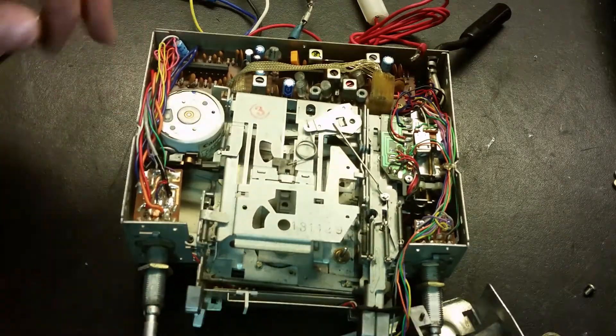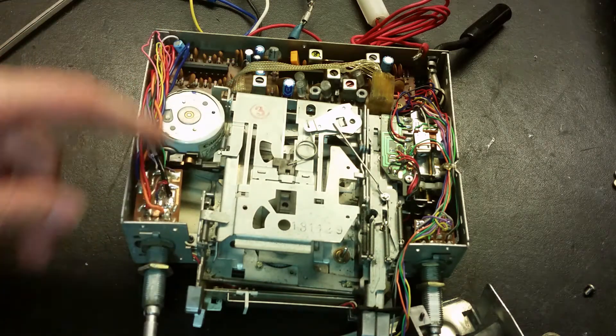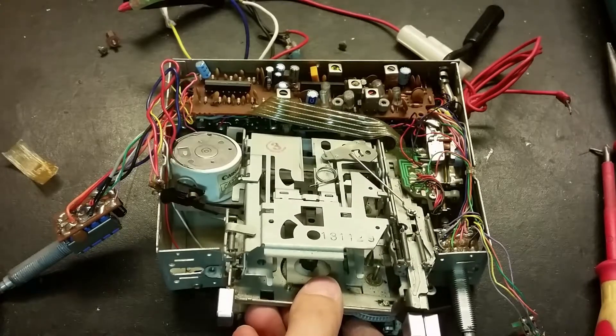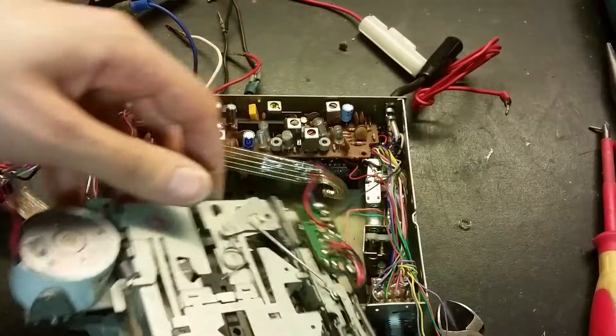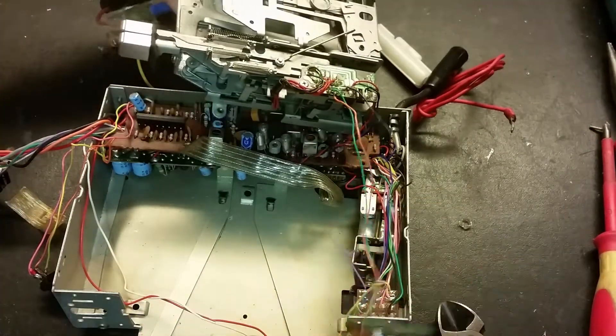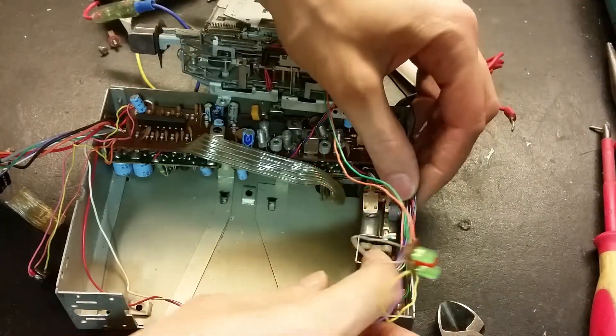There's the variable capacitor, here's the potentiometer with the on/off switch. You can see the motor for the cassette deck. Let's unscrew some of these so we can see a little bit better. I can remove this cassette deck - there's the motor. It connects to the LEDs as well. You can have a better look at this variable capacitor.